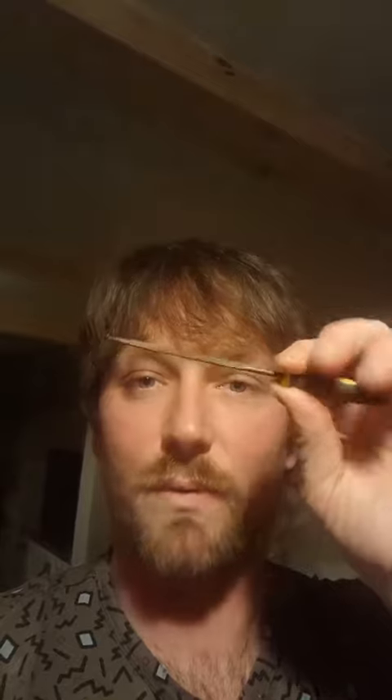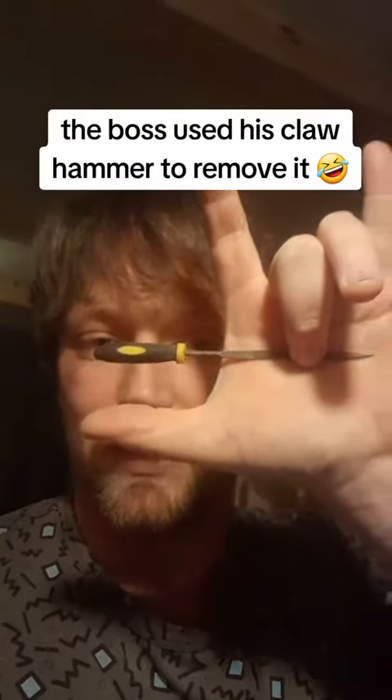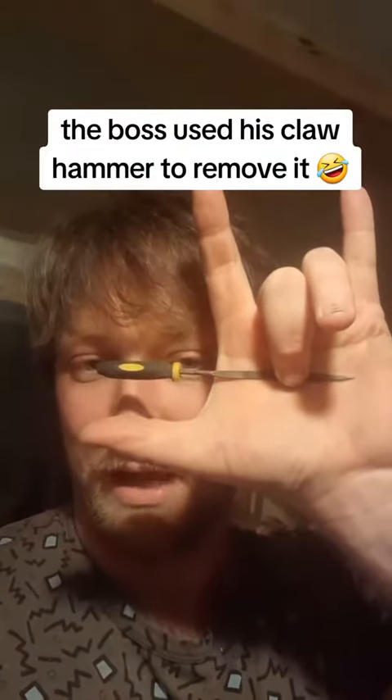One of my accidents was when I was using an air nail gun at about 150 psi, shooting four-inch nails — around the length of the metal part of a small file. It went into my hand roughly about there, to about that depth, in that orientation. It's pretty tricky to demonstrate, but yeah, that one hurt quite a bit.